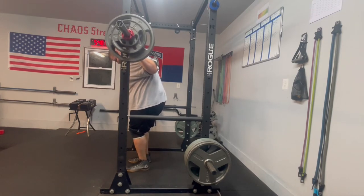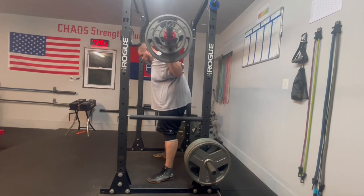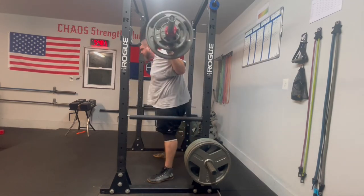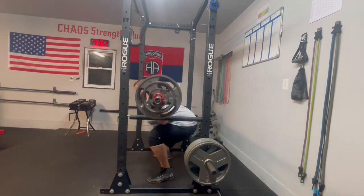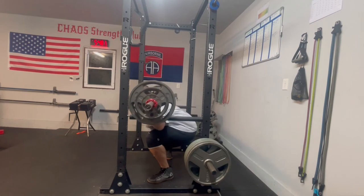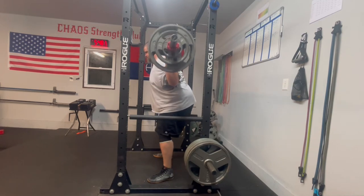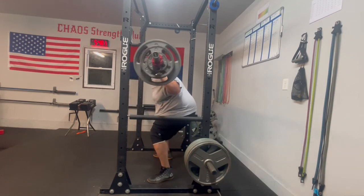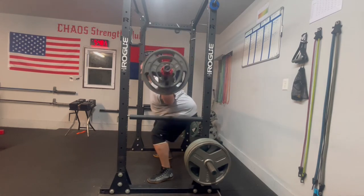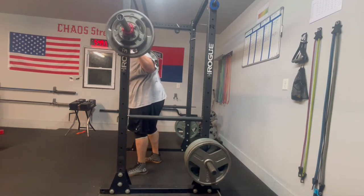280 pause squats — let's see how depth looks here. Those are definitely lower. I feel like I'm hitting depth, but there's a lot of roll right there. We're going to have to tighten up the squat. We'll probably go conservative on the opening attempt because I don't want to bomb out by not hitting depth. I choked my stance down a little bit thinking that would help, but I'm not really seeing how it did, so we may go back to the wider stance.